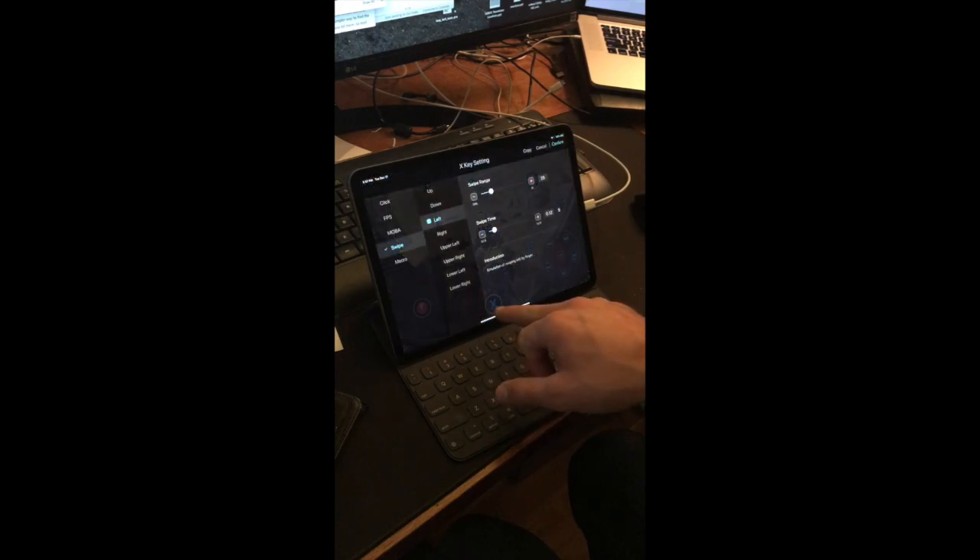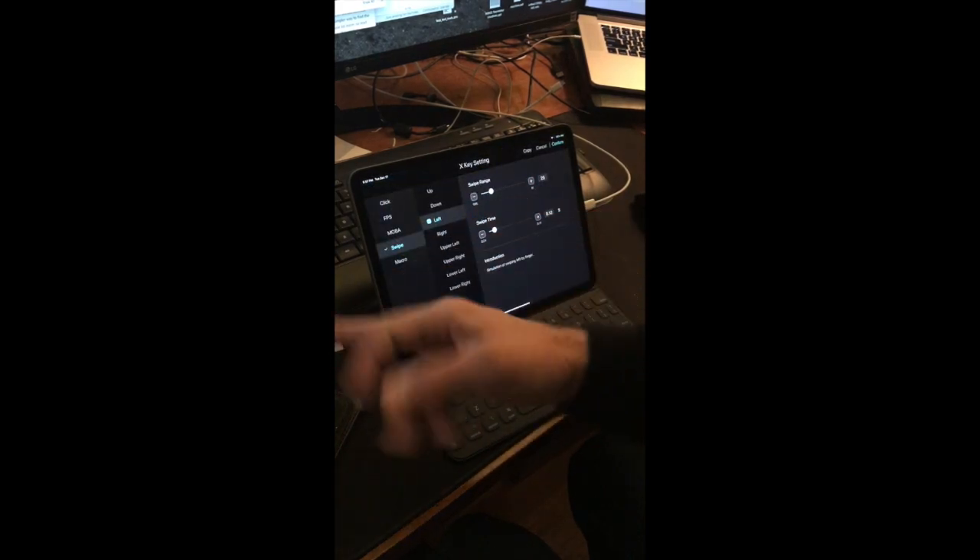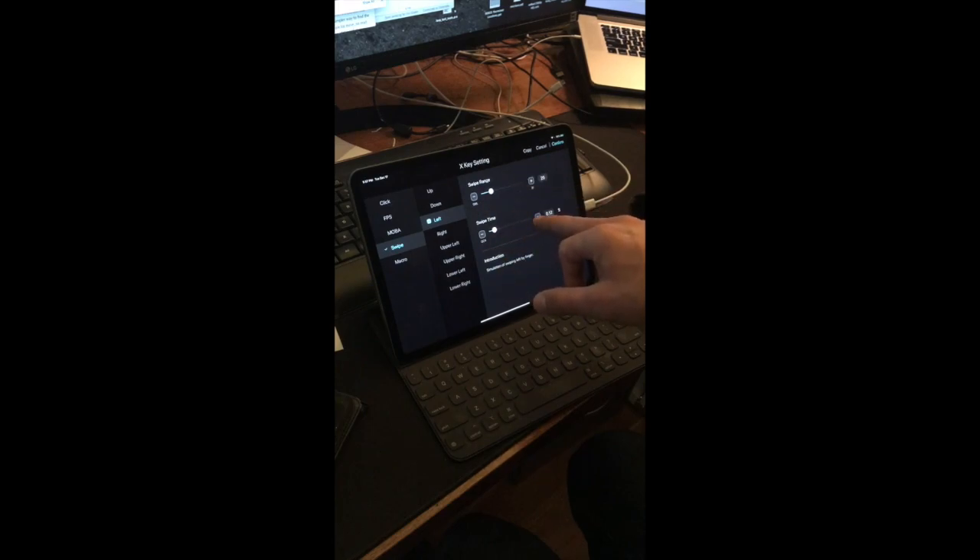X and B are actually swipe options — I don't use them anymore because everything else works so much better. You basically simulate a swipe to do a quick change like a 90-degree turn, but I don't use them at all because everything else works so well.